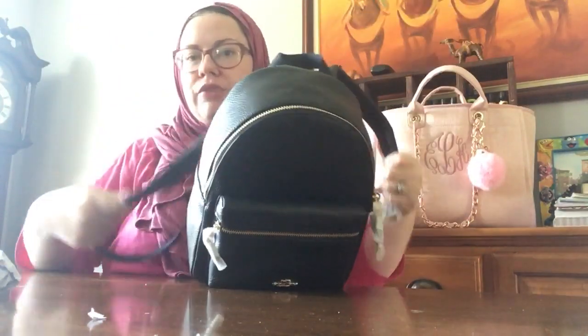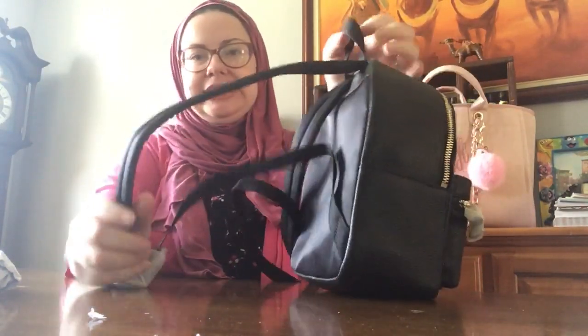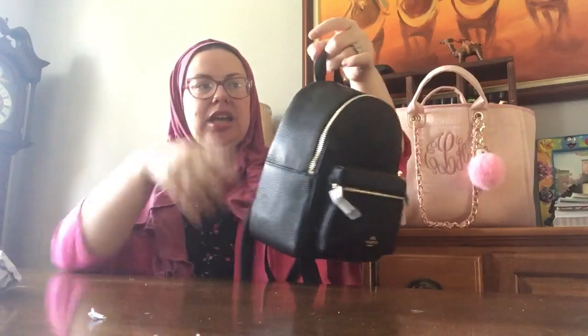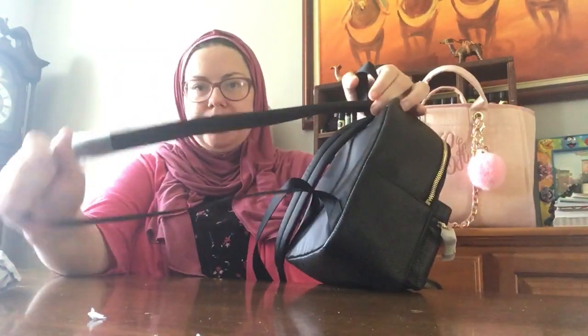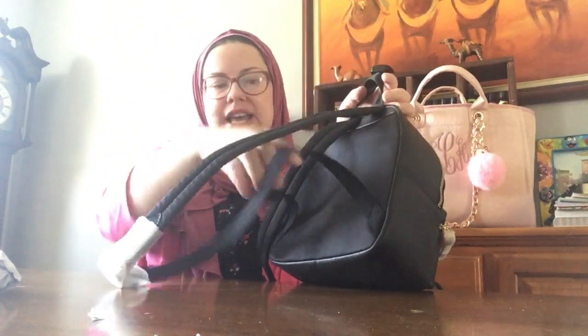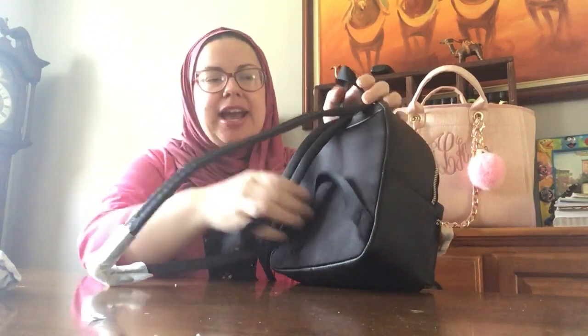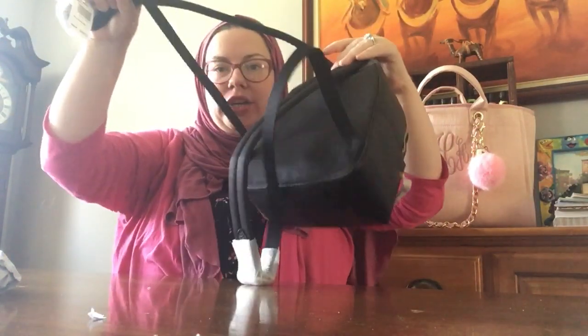This one is not convertible like the other one. To do a comparison: this is a traditional backpack, while the Andy had hooks and it slid through the bottom so you could convert it into a shoulder bag or a crossbody bag because there were pieces to detach. This one is stationary, so the Mini Charlie is just a backpack.